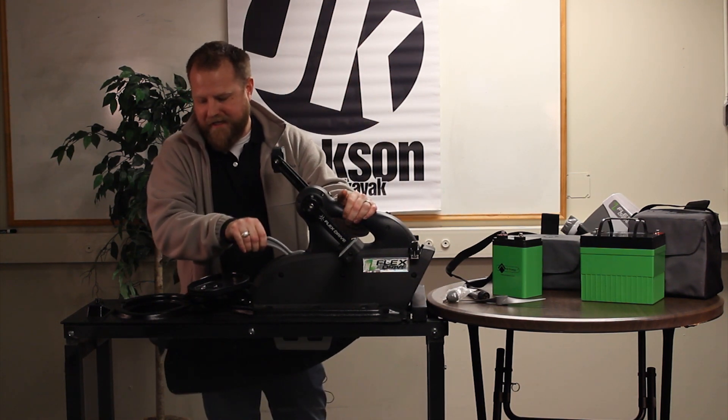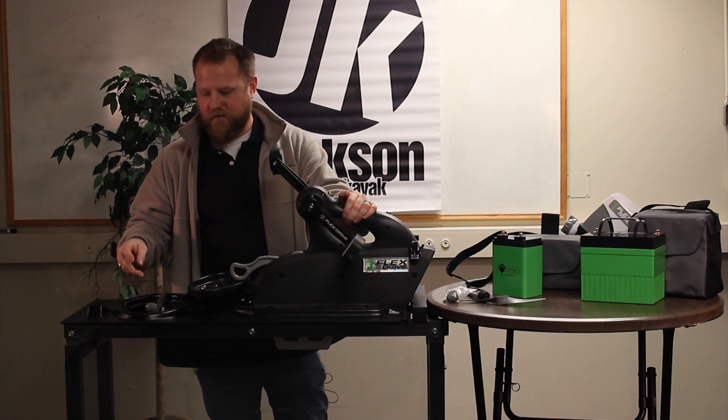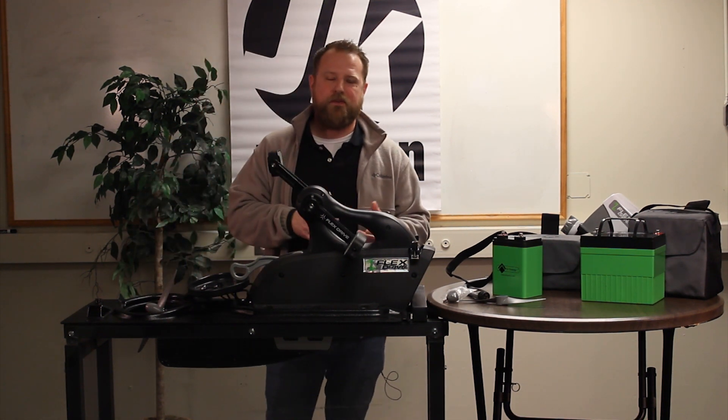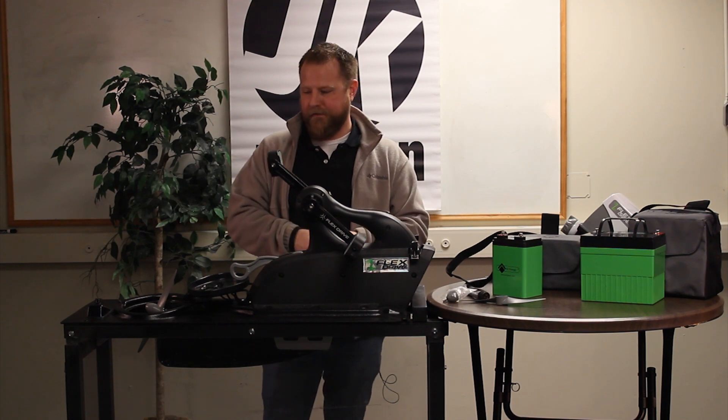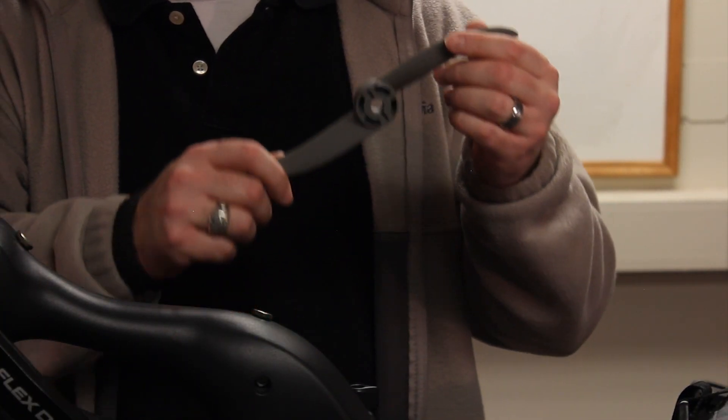Standard on your Flex Drive 3D system comes a 10-inch pitch prop. This is really optimized for pedaling and for use with a deep cycle 12-volt battery. In the case of our lithium ions, we'll be using the 5-inch pitch prop, which is optimized for use with our lithium ion batteries.